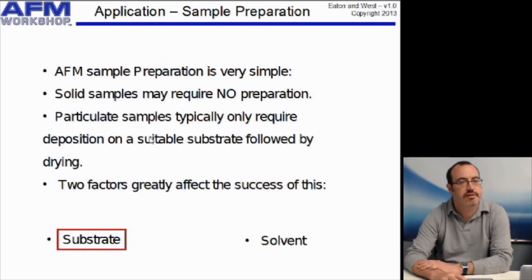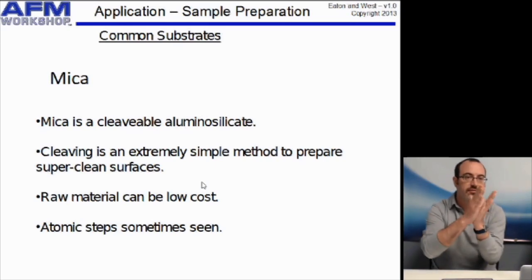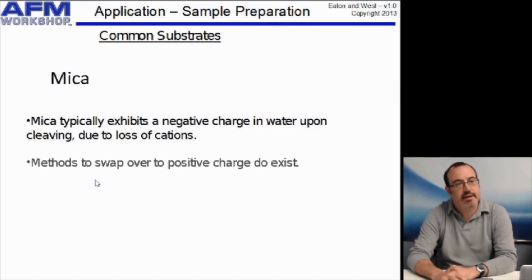The most commonly used substrate in AFM is mica — it's an aluminum silicate. Most importantly, it's a layered material that we can cleave. We can separate different layers to reveal a clean surface that we can then use to deposit the sample. It's also low cost and you can see atomic steps on the material sometimes. Typically, mica has a negative charge, and there are methods to change over to positive charges on the surface if that's required to help your sample adhere.